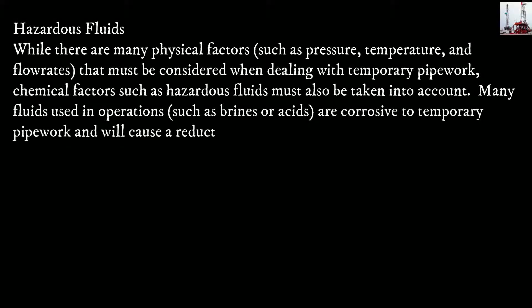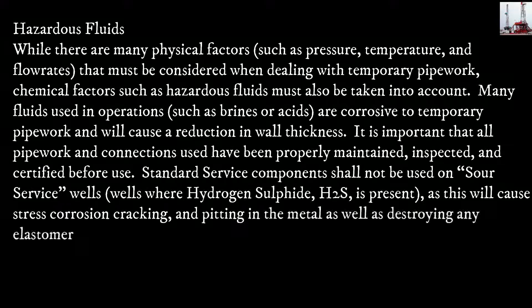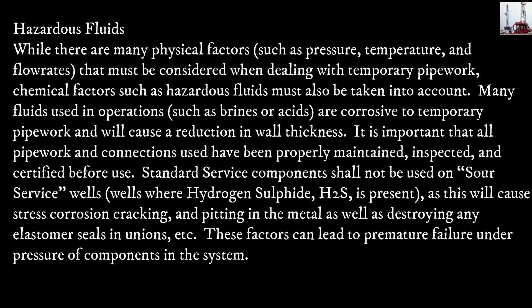Hazardous fluids: while there are many physical factors such as pressure, temperature, and flow rates that must be considered when dealing with temporary pipework, chemical factors such as hazardous fluids must also be taken into account. Many fluids used in operations, such as brines or acids, are corrosive to temporary pipework and will cause a reduction in wall thickness, as well as destroying any elastomer seals in unions. It is important that all pipework and connections used have been properly maintained, inspected, and certified before use. Standard service components shall not be used with these fluids, as these factors can lead to premature failure under pressure of components in the system.